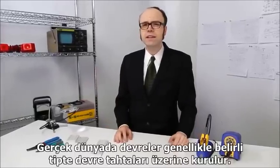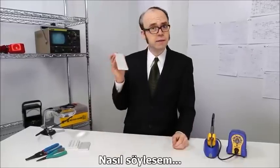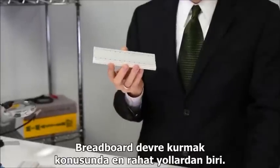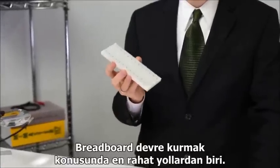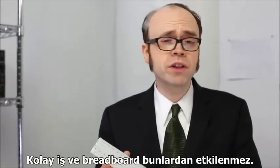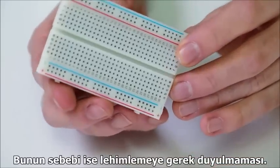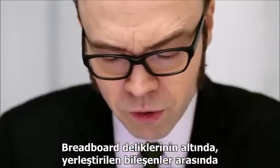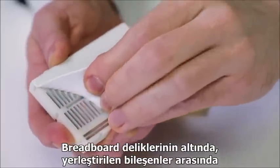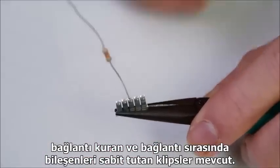In reality, a circuit usually exists on some type of circuit board, like a breadboard, for example. Breadboards offer the most flexible way to assemble a circuit — build it, change it, scrap it — because they don't require any soldering. Beneath all those holes, a breadboard houses an army of springy metal clips, which hold component leads in place while providing electrical connections between them.